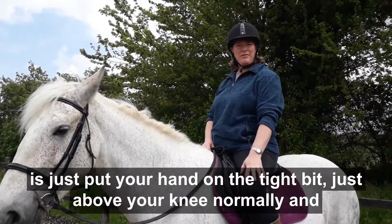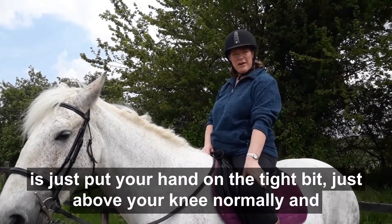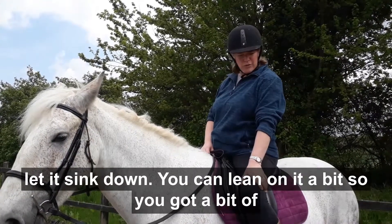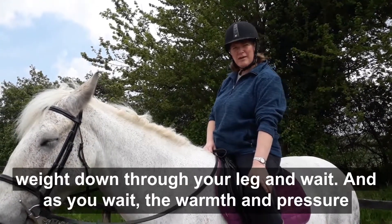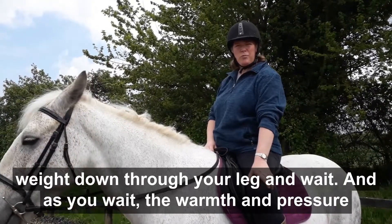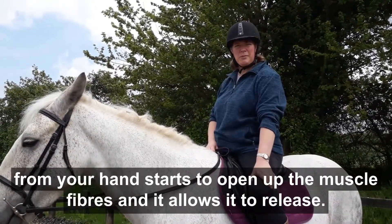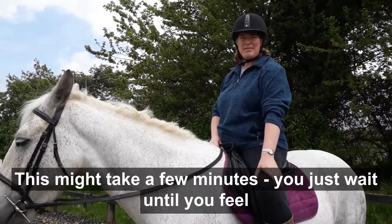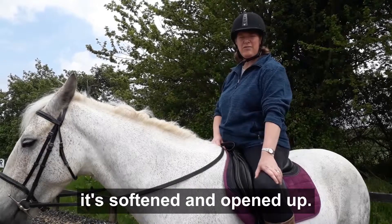So the way you can help it yourself is just put your hand on the tight bit just above your knee normally and let it sink down. You can lean on it a bit so you've got a bit of weight down through your leg and wait. As you wait, the warmth and pressure from your hand starts to open up the muscle fibres and allows it to release. This might take a few minutes — you just wait until you feel it's softened and opened up.